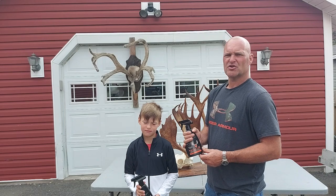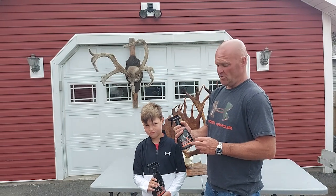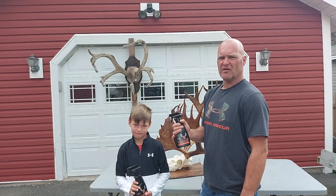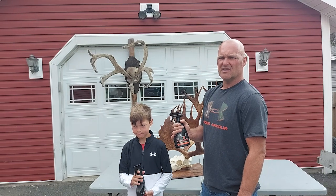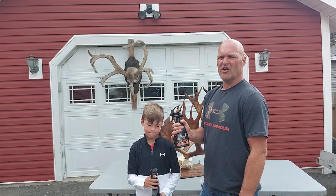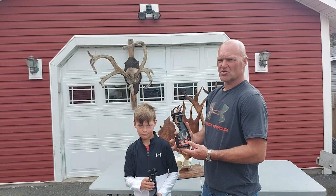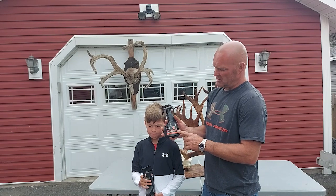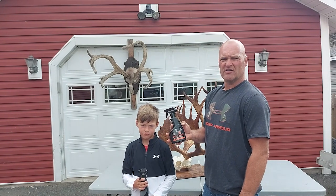A couple of years ago I decided I wanted to try and harvest and preserve a velvet woodland caribou — it's just something I wanted to do. When I decided to do that, I started looking into how to preserve the velvet. Your options were to use some type of embalming fluid or formaldehyde, which is quite expensive and I wasn't able to obtain any. But I came across this product called Velvelac, Velvet Antler Preservative, and I decided to order it and give it a shot.